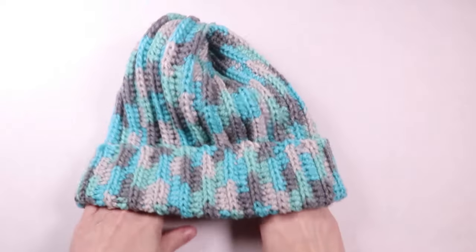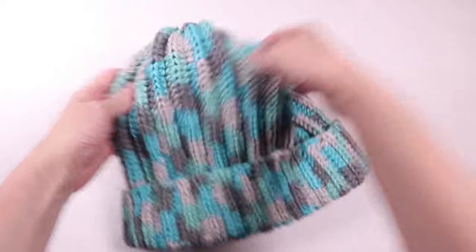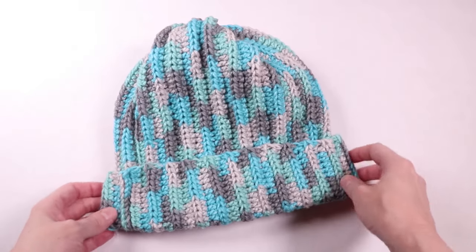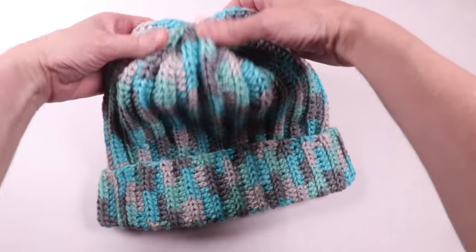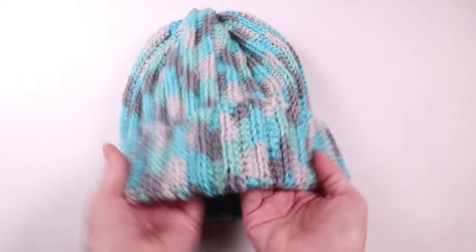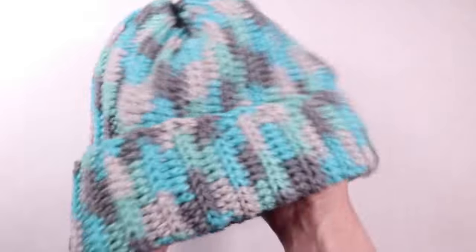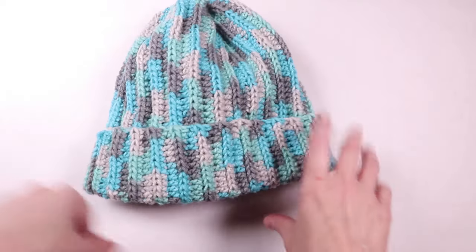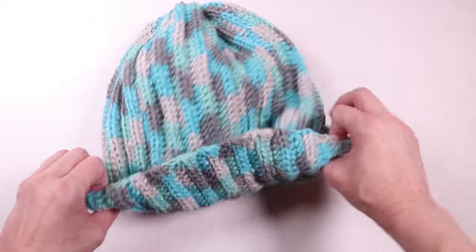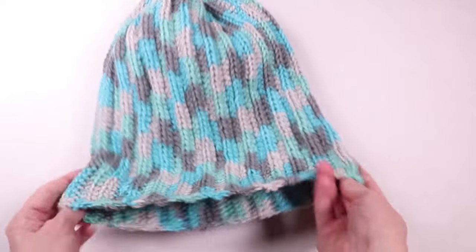I like my hats large — I hate it when hats are too tight on my head. So if you're like me, this may be the hat for you. Today we're making an adult-sized extra-large beanie hat. This hat feels like a dream when you're wearing it, and it's super easy to make because we're only going to be using one stitch: the half double crochet. So let's get started.